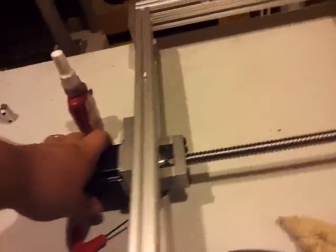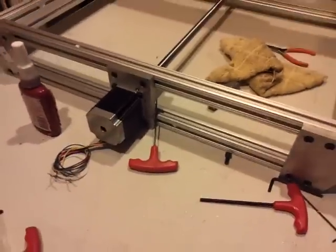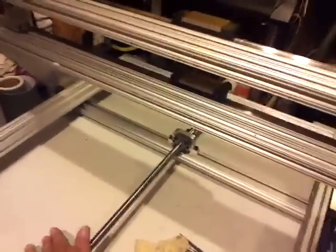Anyways, I got the motor mount mounted in here, and it's a real sturdy, nice design for motor mounting. It's just very, very non-binding — it moves very freely.